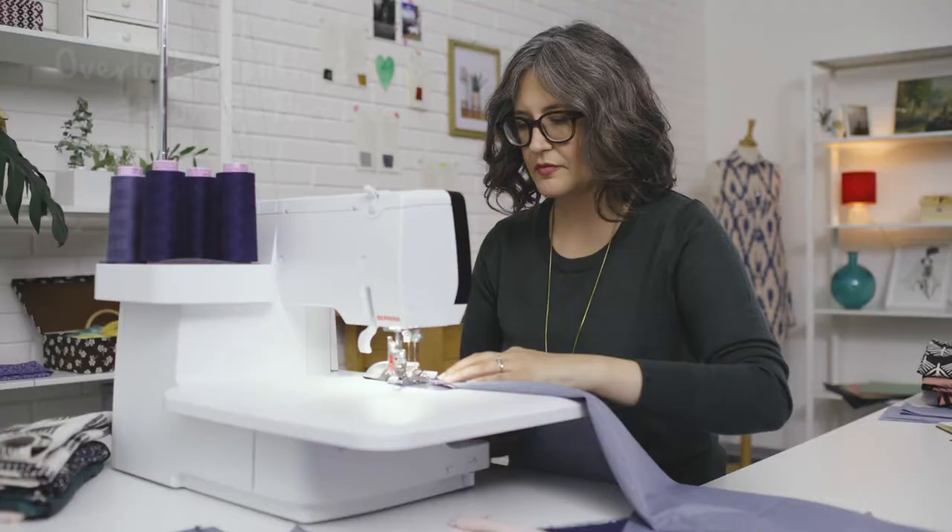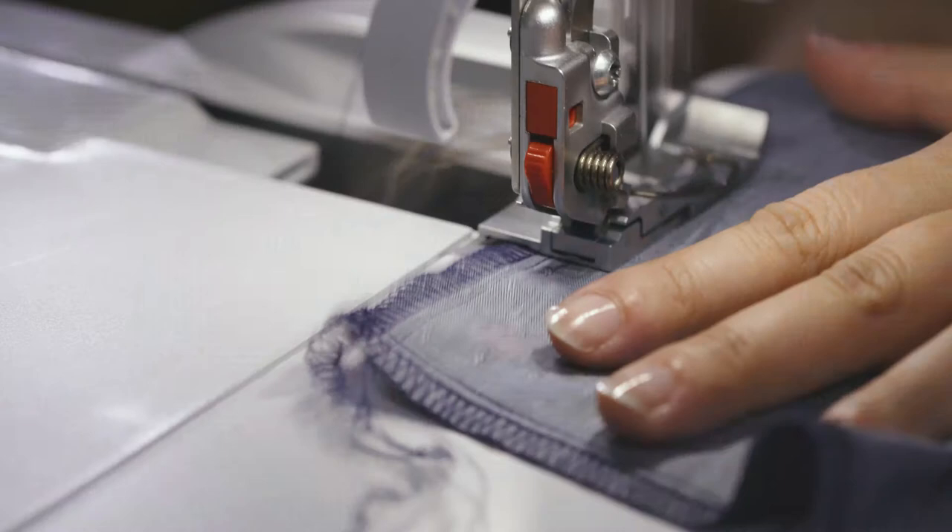With this machine, you can sew with two, three, four, or even five threads, which is really exciting because it gives you a stitch for every seam application and fabric.